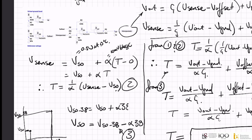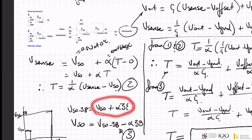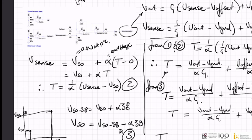If I now take a measurement at this point, I can substitute it in here. Vgnd is fixed — it's the virtual ground. V_offset is fixed. VSO38 is fixed — I can calculate it as the offset at 0°C plus the gradient times 38. I can use this formula to analytically calculate temperature at any output voltage. But this is the analytical — the expected output based on my design. Nothing in the real world matches exactly what you intended, so we have to calibrate this.